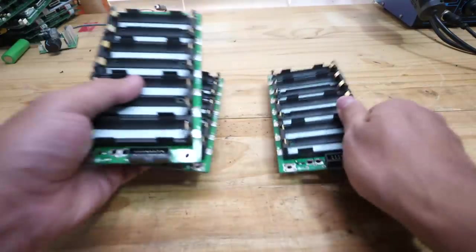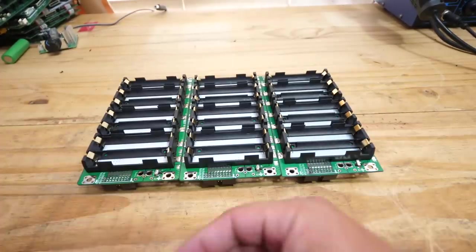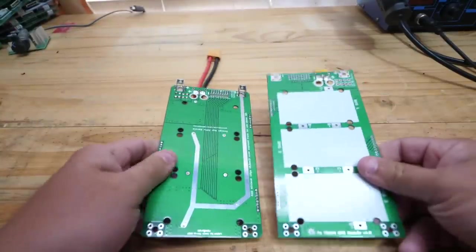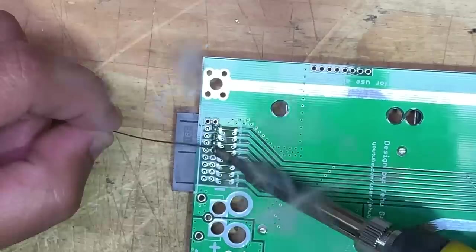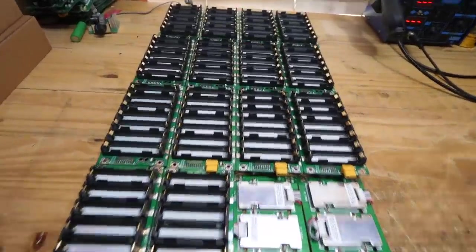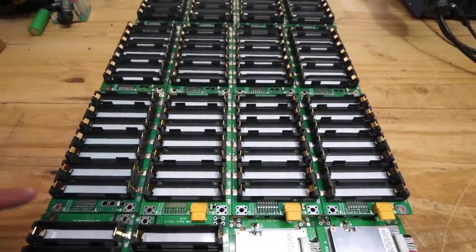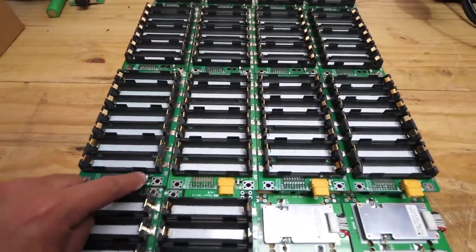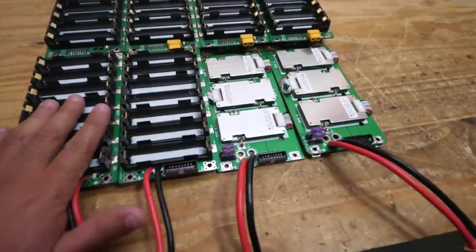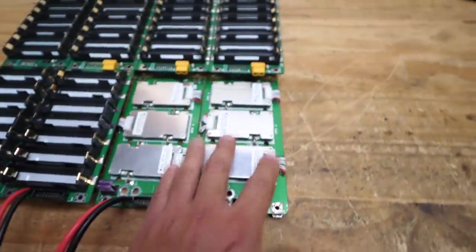Next, take three different modules and you're going to solder the XT60 connectors. The XT60 connectors go on the opposite side of the ribbon connector. They should look like this when they're done. Next, the two BMS boards have to be populated — I have a separate dedicated video that walks you step by step on how to populate the BMS boards. At this point you should have nine boards populated with the ribbon connector, battery holders, and a fuse; three boards with all the basic stuff plus the XT60 connector on the bottom; two boards with an XT60 pigtail instead; and the two BMS boards.